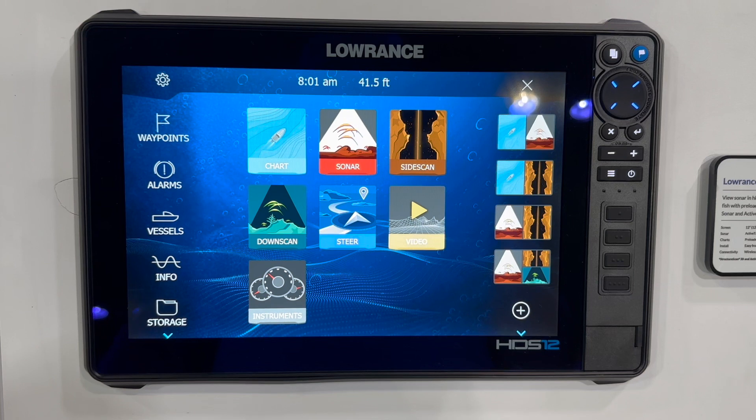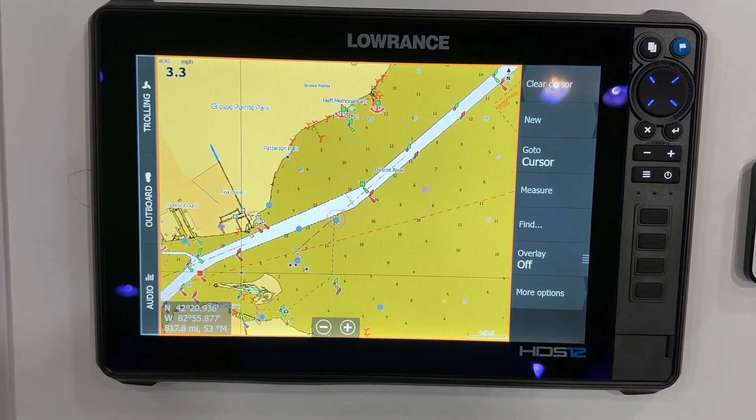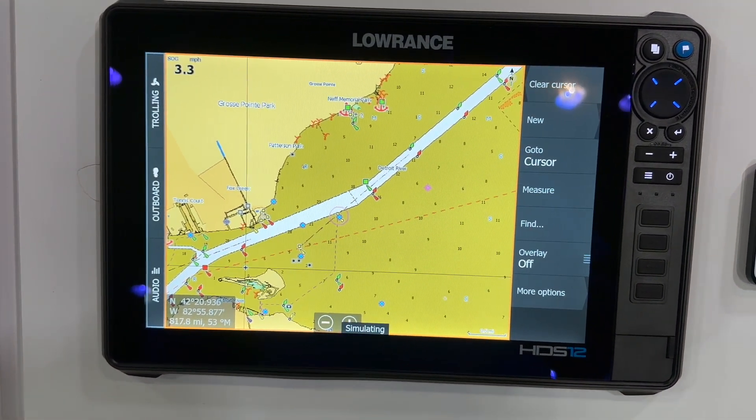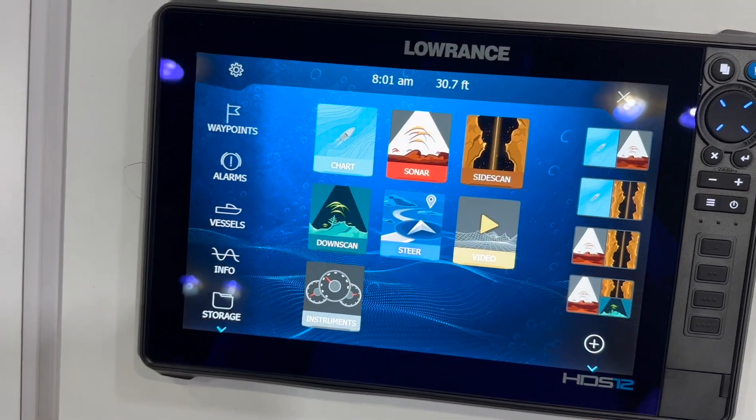In this video, we're going to cycle through the page functions of the Lowrance HDS Pro 12-inch Fish Finder. First, we're going to take a look at the charts page. Navigation and GPS is a big reason to choose Lowrance — they do a great job of adding CMAP US and Canada charts for detailed navigation.